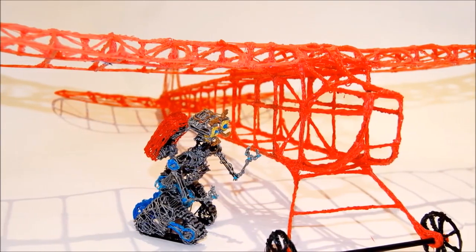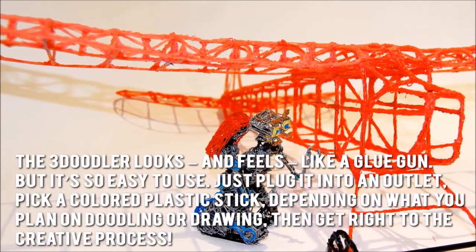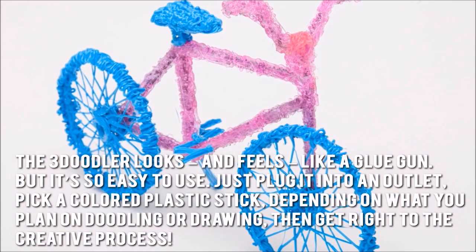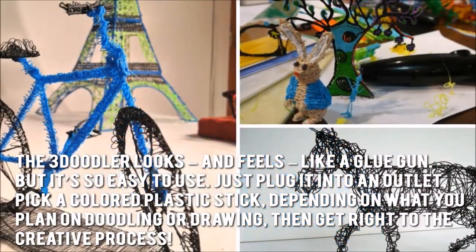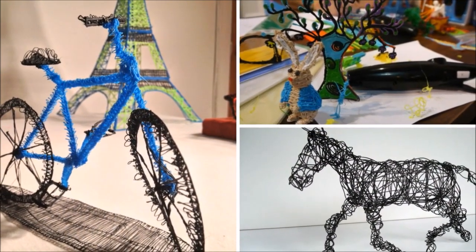Now let's have a look at some of the main positive and negative aspects. The 3Doodler looks and feels like a glue gun, but it's so easy to use. Just plug it into an outlet, pick a colored plastic stick depending on what you plan on doodling or drawing, then get right to the creative process. Soon, you'll have all your doodles take shape in hardened plastic.